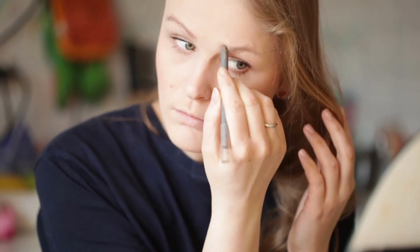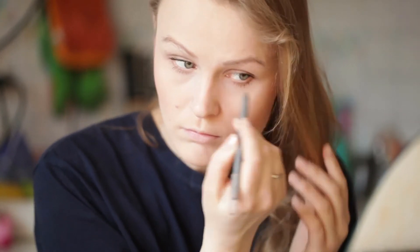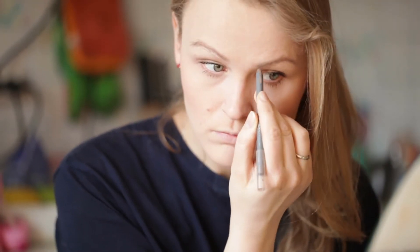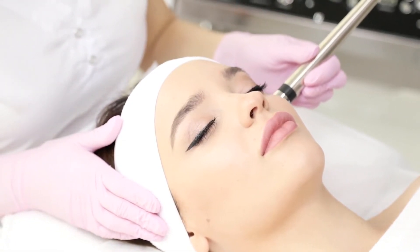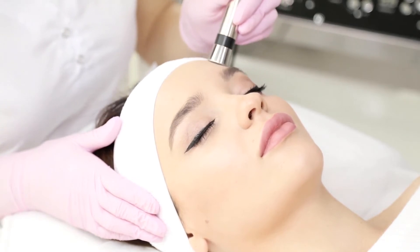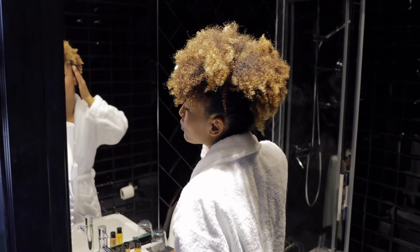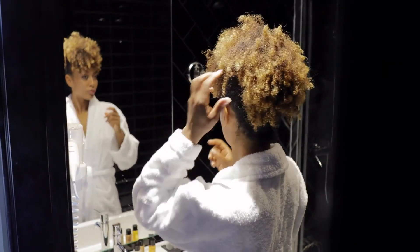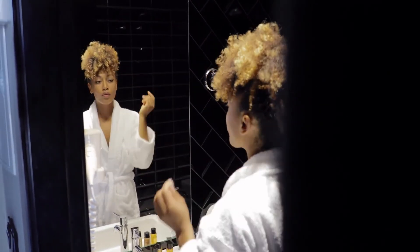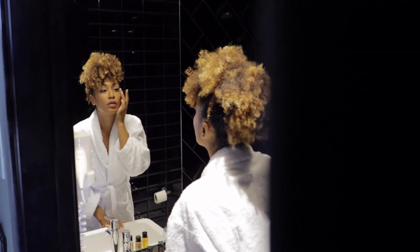Many medical experts, however, strongly advise against covering skin numbing cream with plastic wrap while it is on the skin. This practice could possibly lead to severe side effects, as it allows a high amount of the cream to be absorbed into the bloodstream. Experts also warn against applying very thick layers of the cream, and these creams should only be applied to small areas. Heat should never be used to make skin numbing cream more potent, and it should never be applied to broken skin.